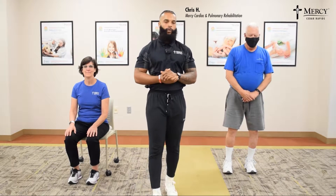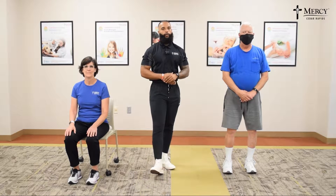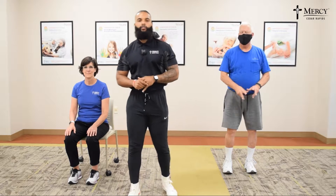Welcome back. My name is Chris from Cardiac Pulmonary Rehab. We have our superstar volunteers here, Ms. Elisa and Mr. Kent, and we're going to do some upper body stretches. No waiting around, we'll get right into it.